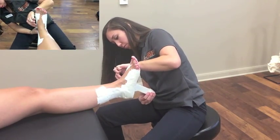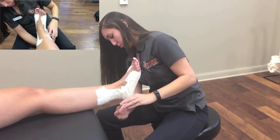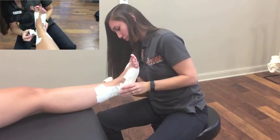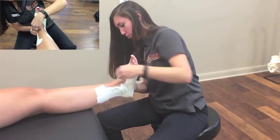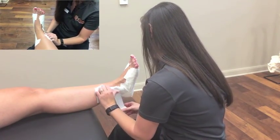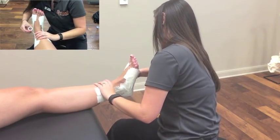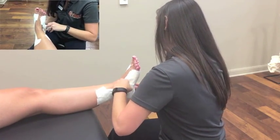Now that the exposed areas are completely covered, the next step is to apply the heel locks. The lateral heel lock starts by placing the tape on the medial side of the foot, then crossing under to the lateral side, wrapping behind the heel, and onto the medial leg, continuing to leave the anterior portion exposed. The medial heel lock starts by placing the tape on the lateral side of the leg, crossing behind the heel towards the medial side, and then back up on the lateral side of the foot.